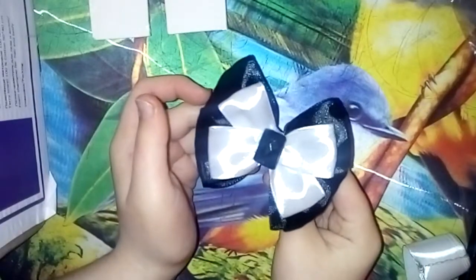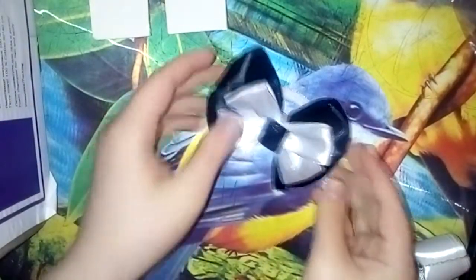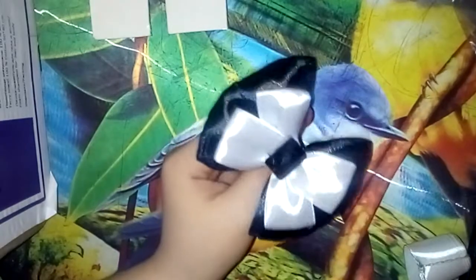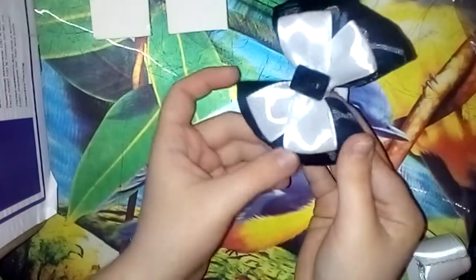Здравствуйте! Приветствую вас на своем канале Носова. В сегодняшнем видео мы с вами будем делать вот такой вот бантик на последний звонок, либо на 1 сентября. Сегодня на меня нашло вдохновение, и я решила поэкспериментировать и попробовать что-то вот такого вида.